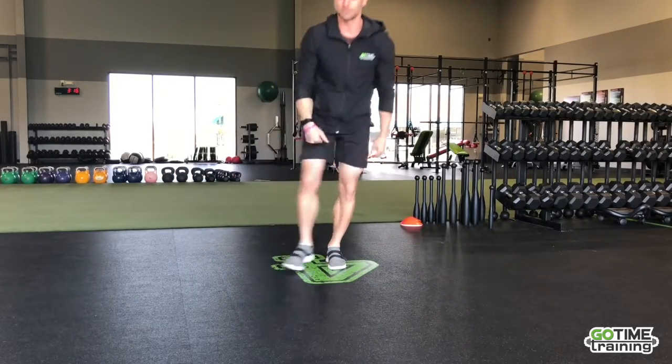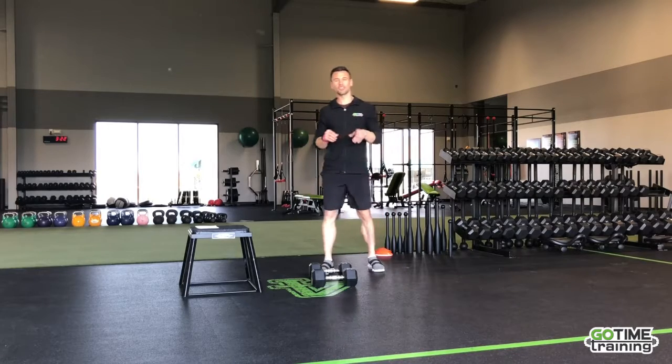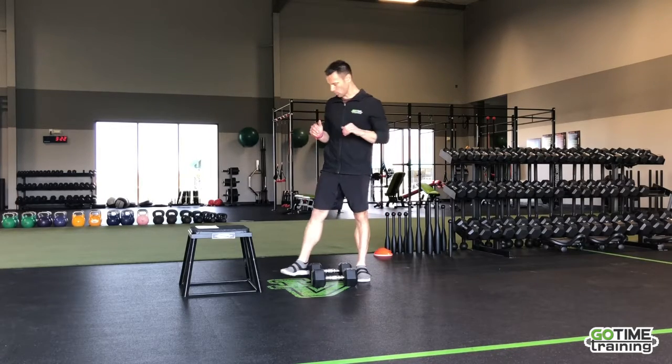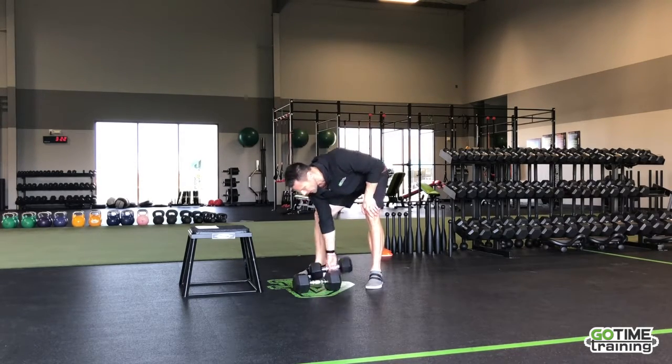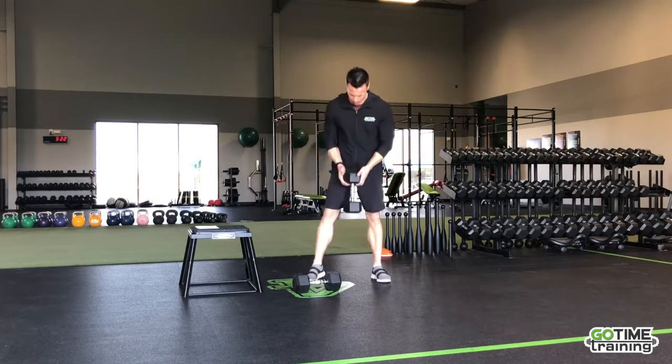All right, there's your warm-ups. We're moving into workout one of my travel workout series. We're going to be doing a goblet squat. Most hotel gyms are going to have a dumbbell for you — if you've got the hex dumbbells, perfect, that's what we're looking for. If not, we can make do.